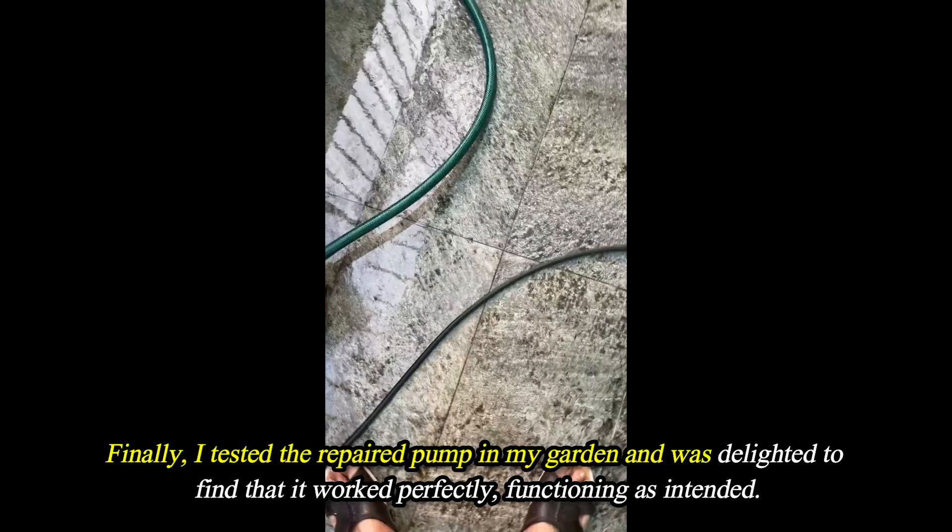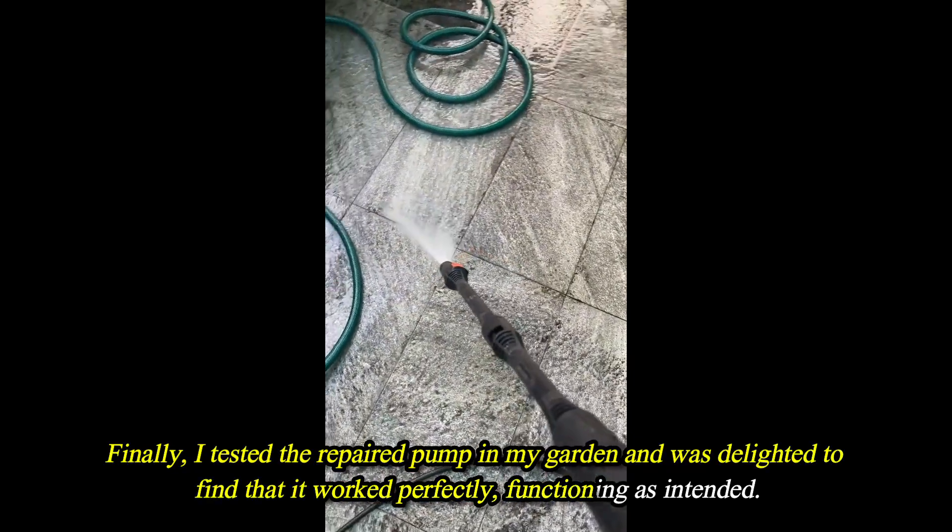Finally, I tested the repaired pump in my garden and was delighted to find that it worked perfectly, functioning as intended.